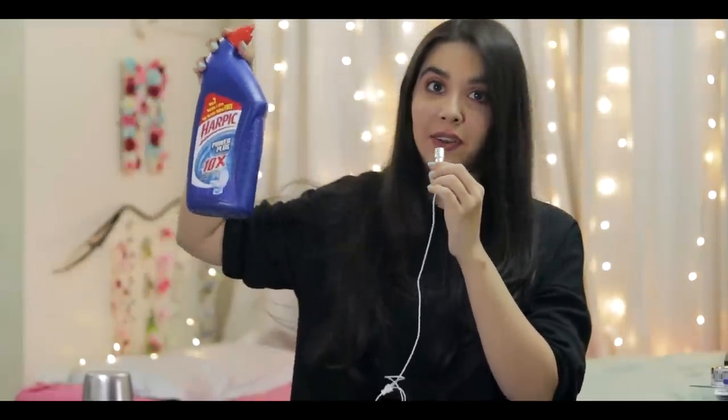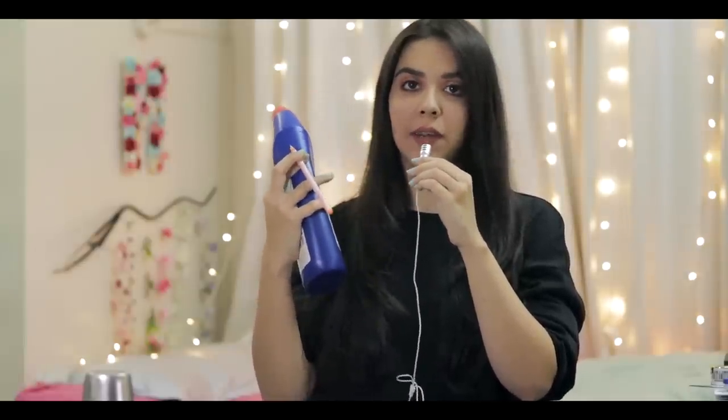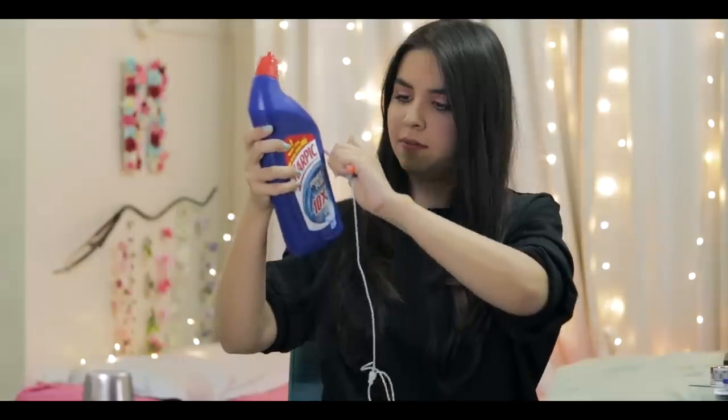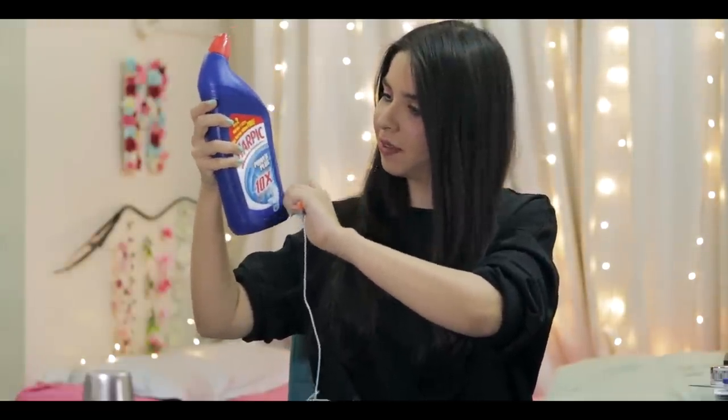I have Harpik for our third item. I believe most Indian homes have Harpik — it's a very common item. The sides of the Harpik bottle are very interesting. I'm going to use another common item: a very sasta but tikao ball pen to create the sound. Okay, this does not sound like I thought it would.